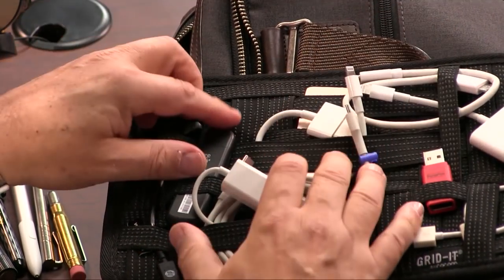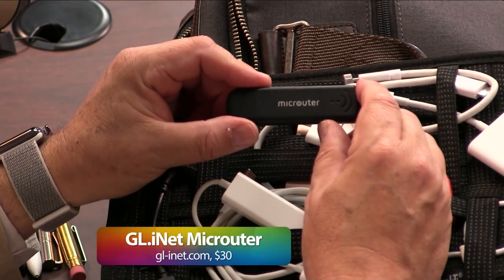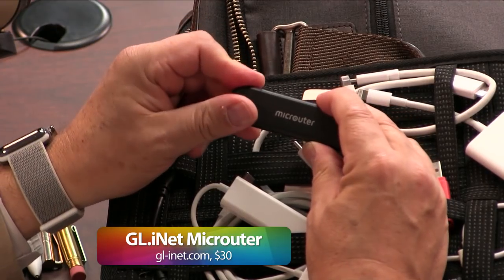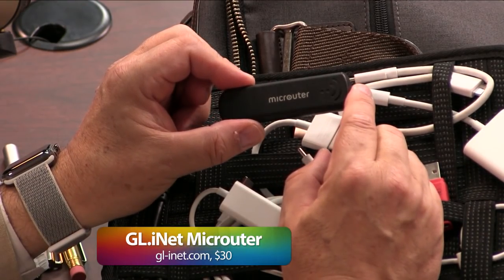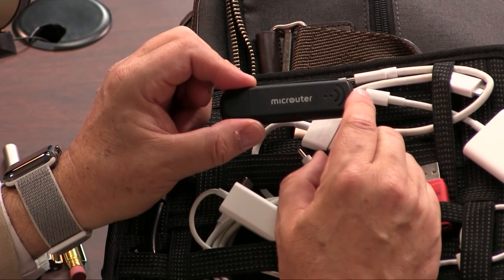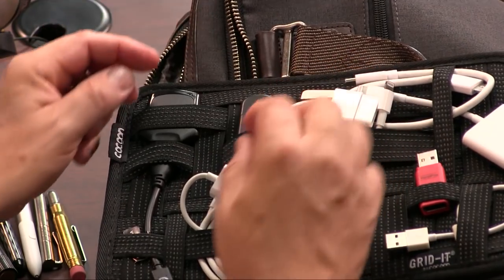The new MacBooks do not have card readers. This is also very useful — this is a micro router. You've heard me talk about the tiny hardware firewall. This becomes your hardware firewall. You connect this to the USB port of your computer, then join it to the Wi-Fi in the hotel or coffee shop and it protects you. You can turn on VPN and Tor as well with this. Very, very handy — tinyhardwarefirewall.com. They have a variety of these.